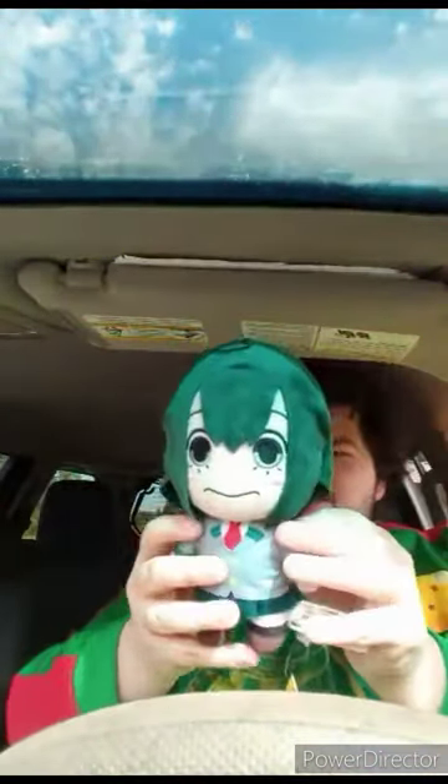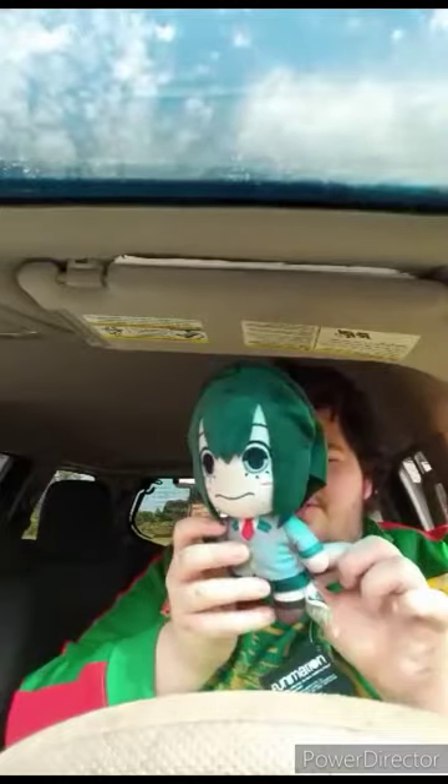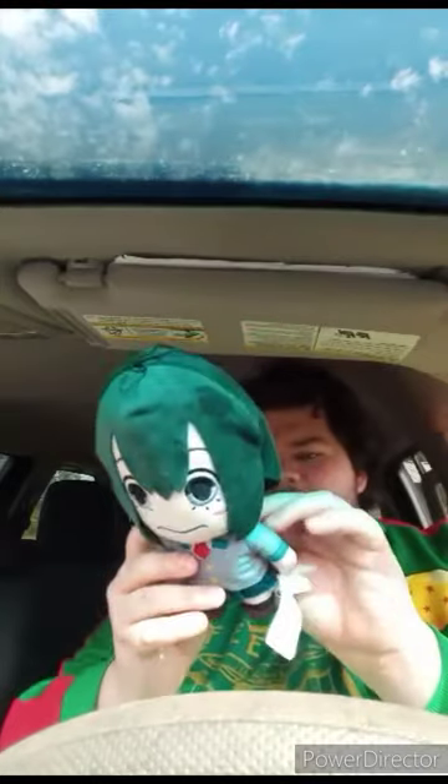Let's go ahead and get her out of the bag and see what she looks like. This is actually her school uniform form. Here is the school uniform Tsuyu Asui out of the bag — it's just her in the school uniform outfit from the anime. Here's the tag. Let's take the tag off and see what she looks like — here she is without the tag on. This plush review is going to get a hundred out of a hundred.